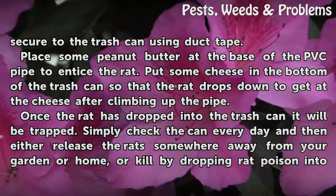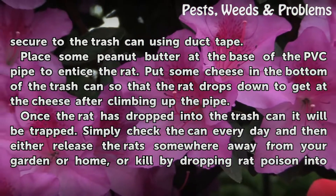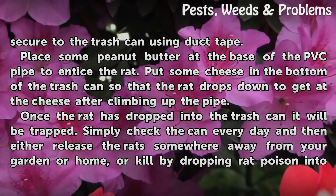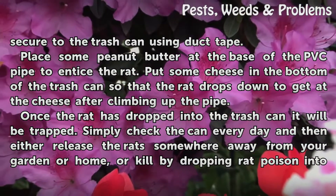Place some peanut butter at the base of the PVC pipe to entice the rat. Put some cheese in the bottom of the trash can so that the rat drops down to get at the cheese after climbing up the pipe. Once the rat has dropped into the trash can, it will be trapped.